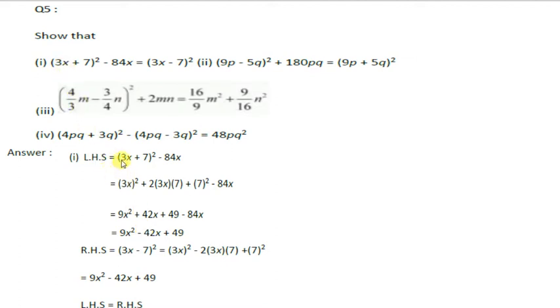So here a² means (3x)² plus 2ab, so 2 into 3x multiplied by 7, plus b² where b is 7, minus 84x. Now (3x)² gives 9x², and 2 times 3x times 7 gives 42x, and 7² means 7 multiplied by 7 that is 49.